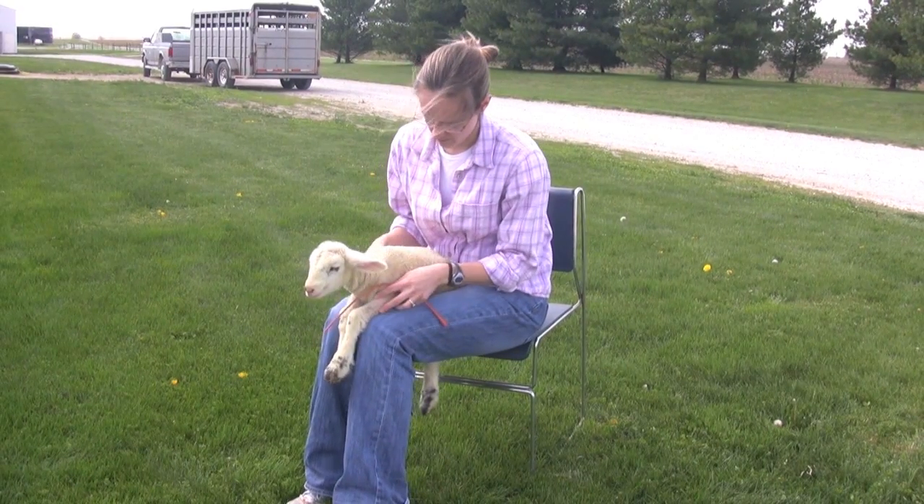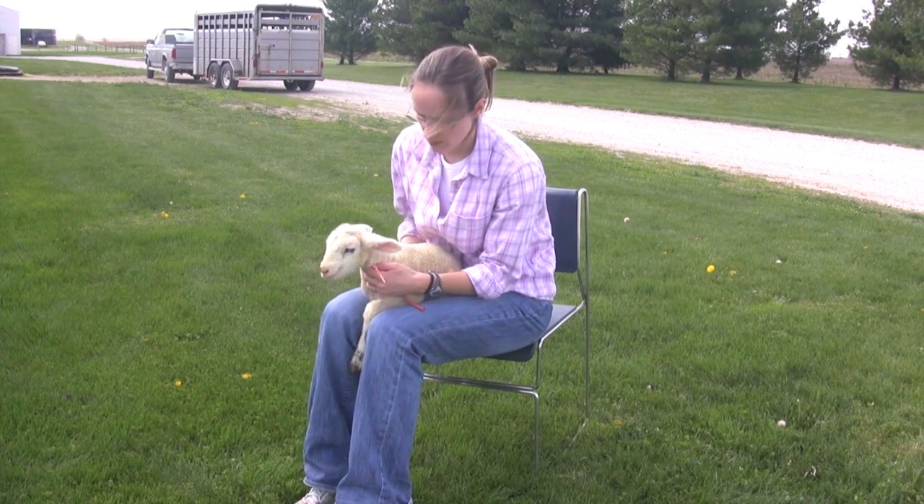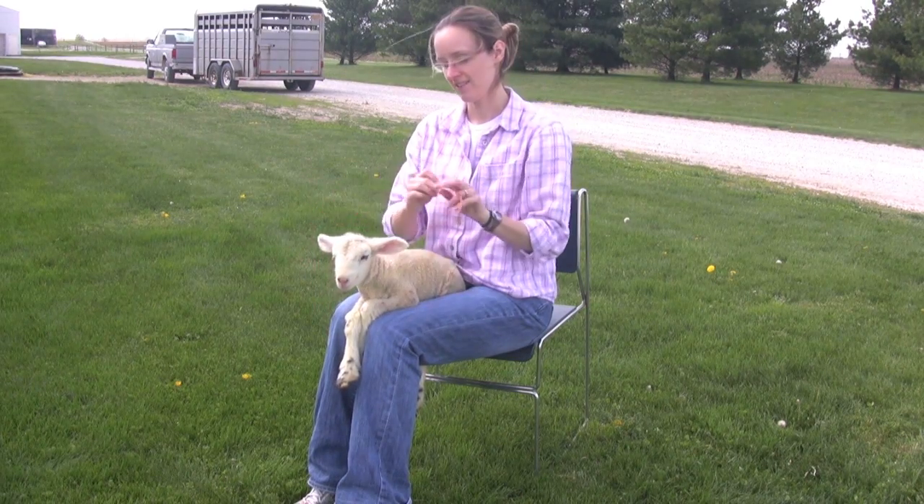When you are ready to begin, hold the lamb in a natural position. Never tube feed a lamb on its side or it may inhale the milk. We suggest that you sit and hold the lamb between your knees.